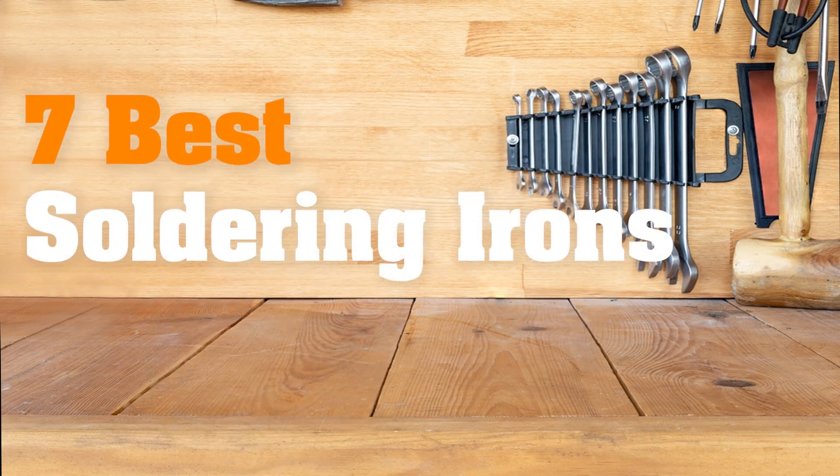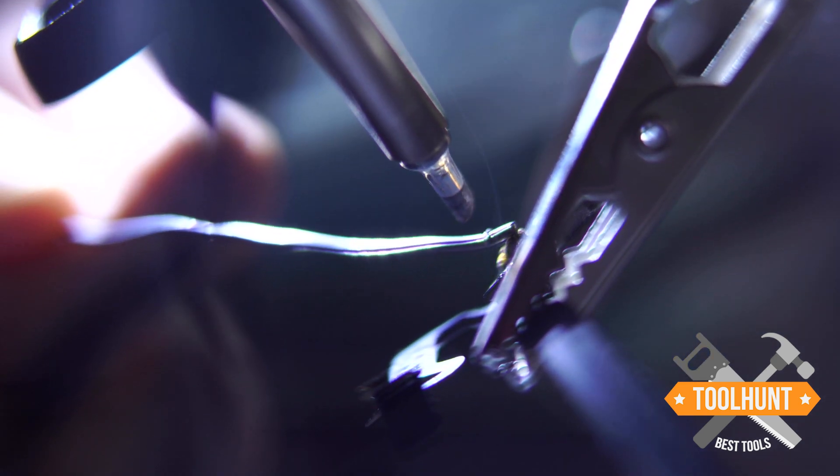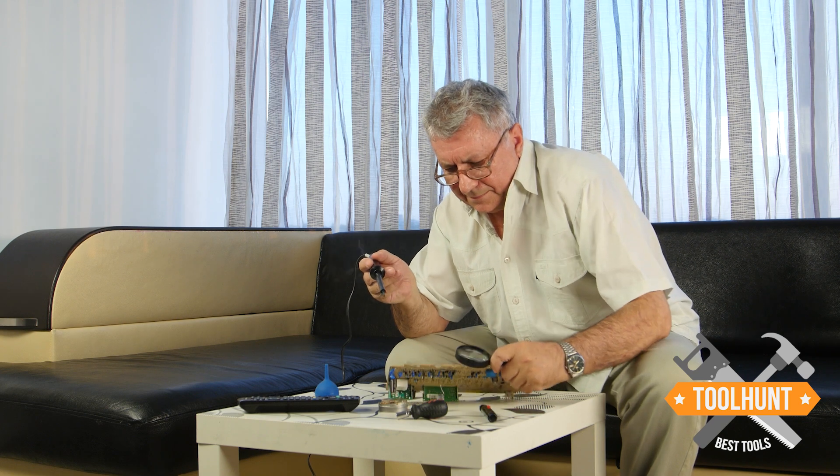Best Soldering Irons. Every DIY enthusiast, expert, and especially anyone fond of electronics, knows how important a soldering iron is in any home.